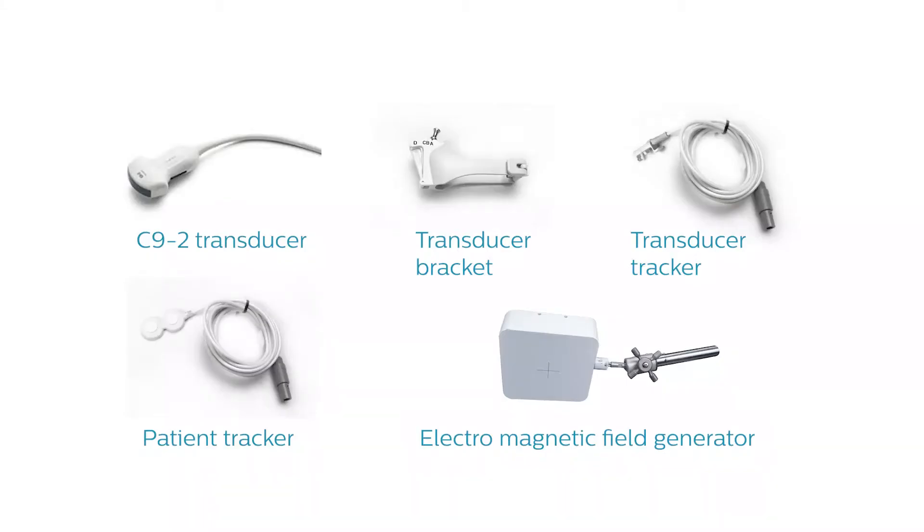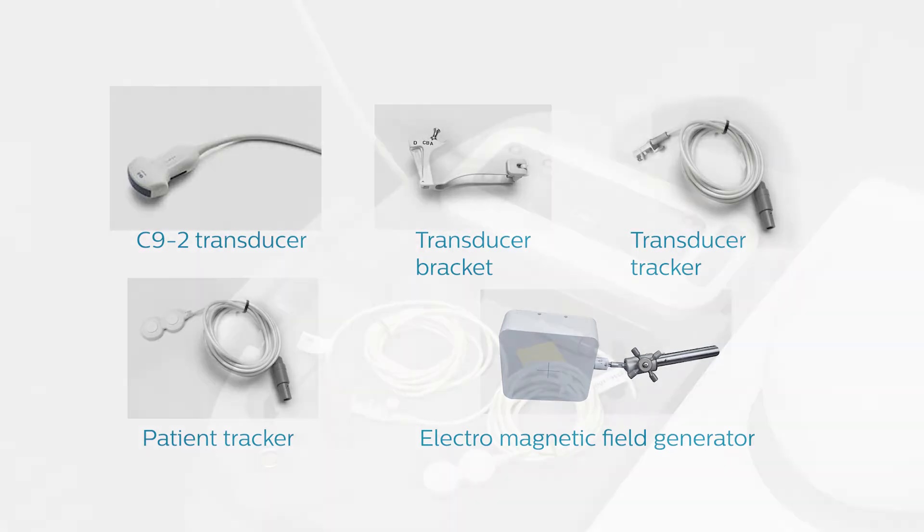The tools I am going to use for Abdomen Fusion are the C92 Transducer, Transducer Bracket, Transducer Tracker, Patient Tracker, and the Electromagnetic Field Generator.